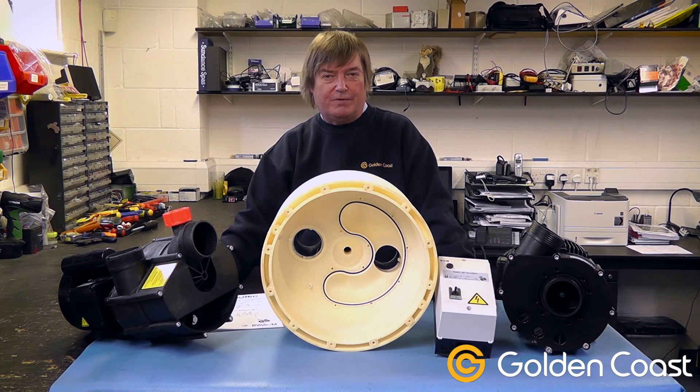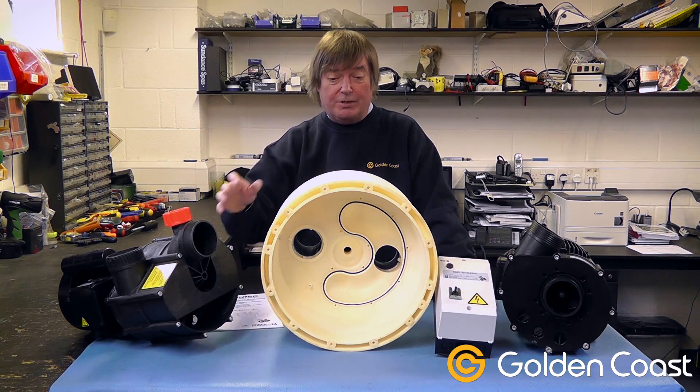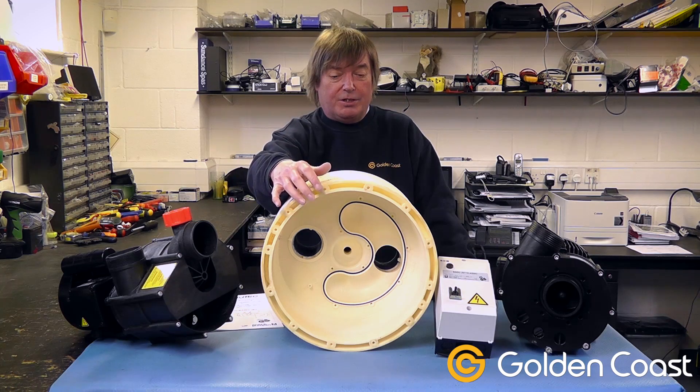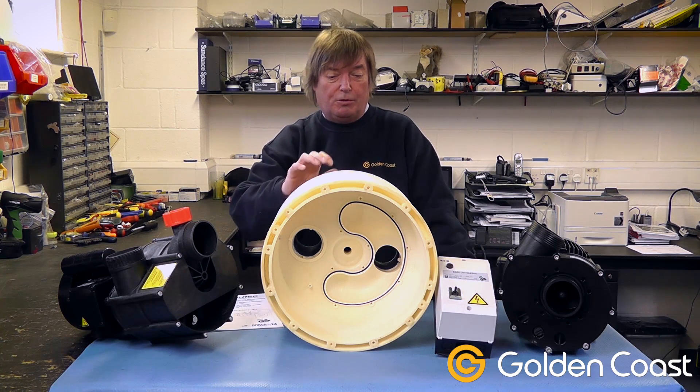Today we're going to be looking at the main components of a counter current unit. You normally start with an installation kit, which is the niche like this one, and it sometimes comes with a cover plate just to stop any muck getting in while the pool is being built.